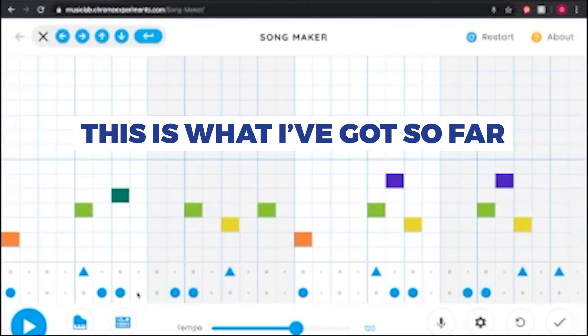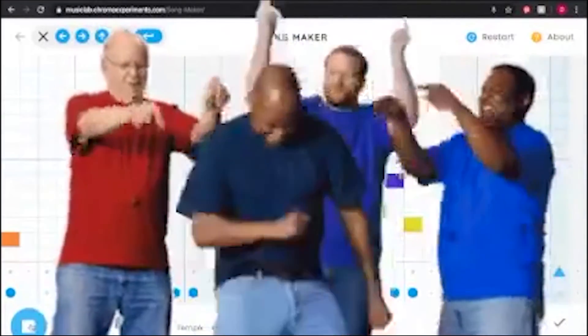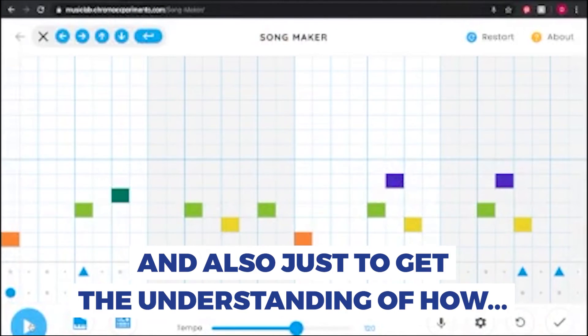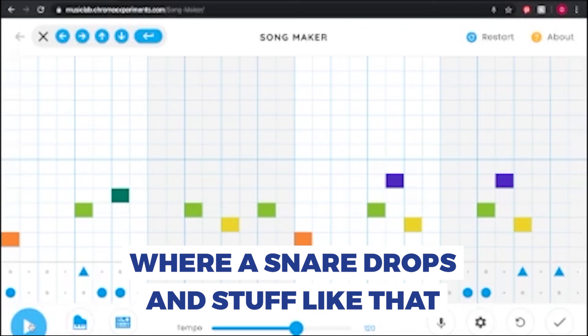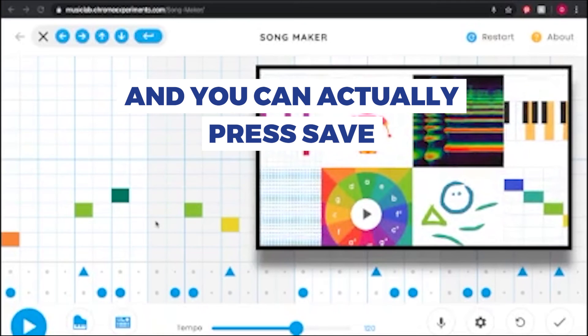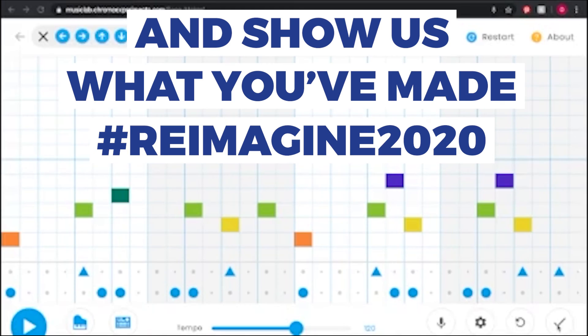So have a little play with it — this is what I've got so far. It's just a little fun thing to pass time, but I think it's really good for young people to get an understanding of timing, where things drop on the beat, where the snare drops and stuff like that. You can even add voice to it, use a MIDI keyboard, and you can press Save and send it to us to show us what you've made.